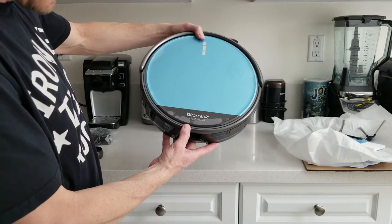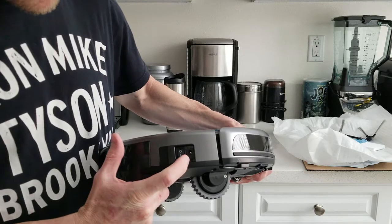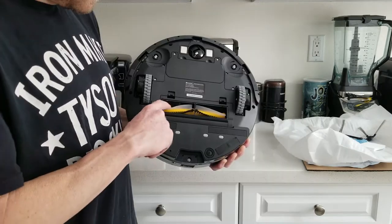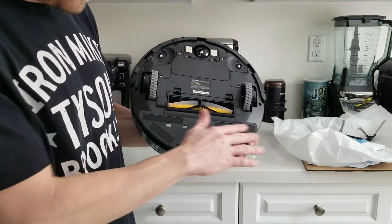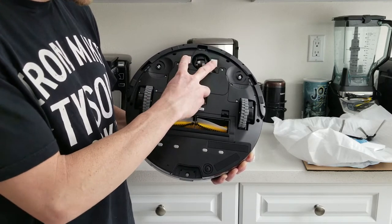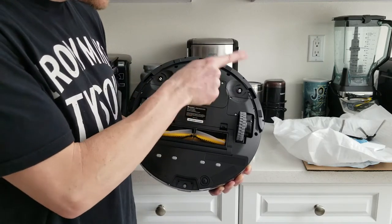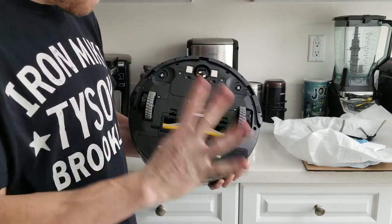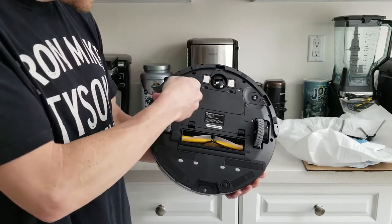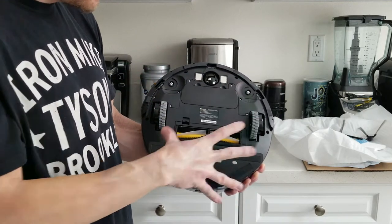Again, the Pro Scenic V-Slam 811GB. We have our on/off switch and our plug-in port if you want to charge directly without the docking station. On the bottom: a little brush roll, two wheels, an area where you attach the mop, a pivot wheel, charging dock prongs, and on the left and right you attach the little side brooms. The brooms sweep debris from under the couch into the trap.